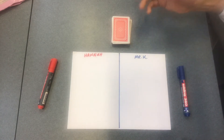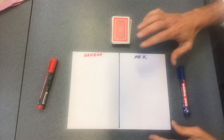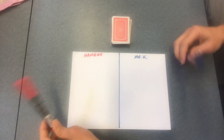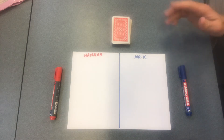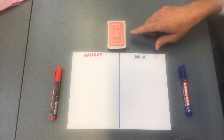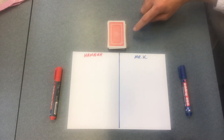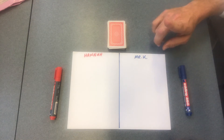To play this game all you really need is a piece of paper for each player. I've got one sheet folded in half — this half is mine and the other half is Hannah's — and I've given us different color markers so it's easy to follow how the game is played. You also need a deck of cards with all of the face cards taken out: remove the Jack, the Queen, the King and the Joker. Aces in this game have the value of one.